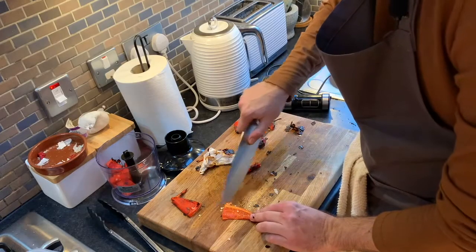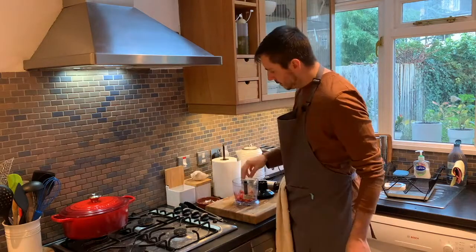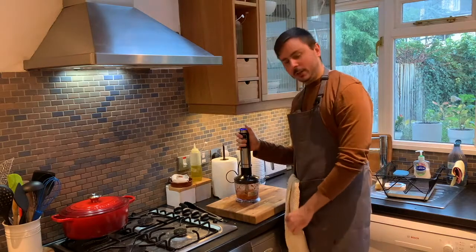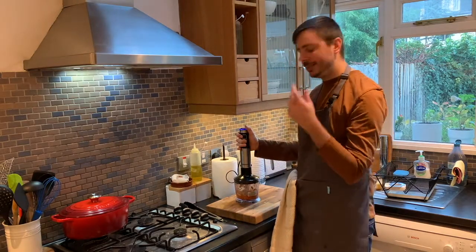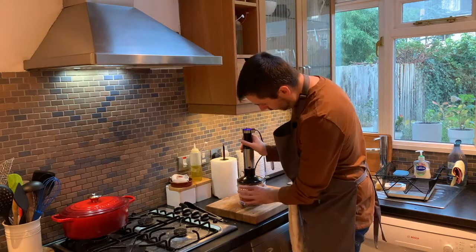These small chilies can be viciously hot, so you need to remove the seeds. Add a little bit of salt, black pepper, and some olive oil, then blitz it up — you're looking for a really nice smooth paste. If you need to, add just a splash of water to get it moving.